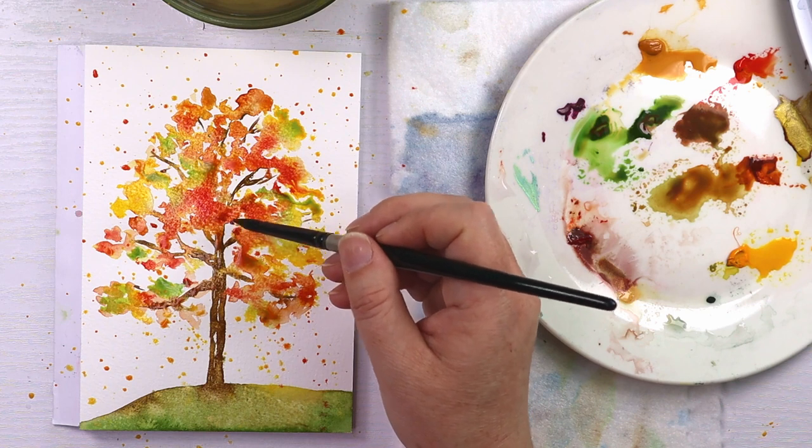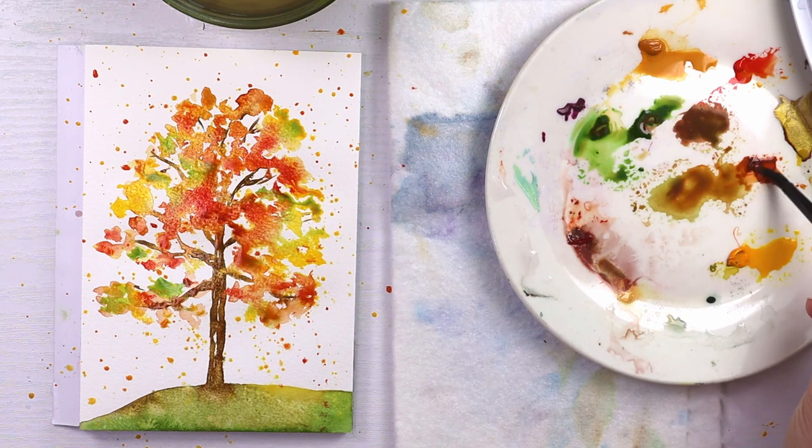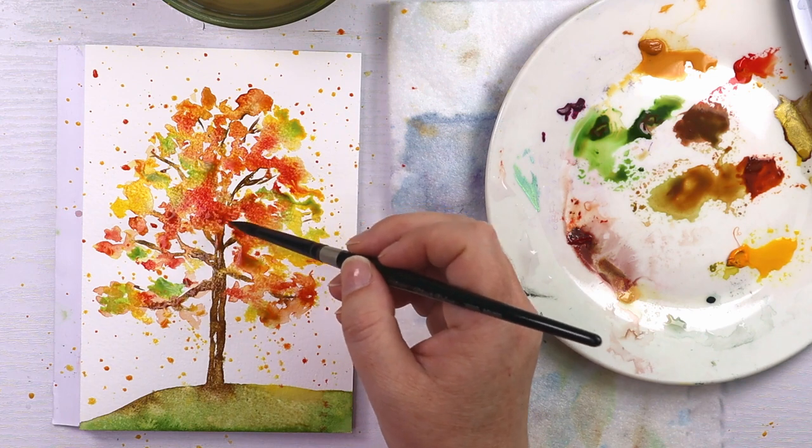And a few more dark areas with some burnt sienna and a little bit more of that darker brown, just to balance out some of those bright colors.